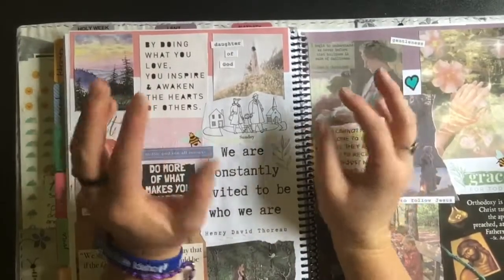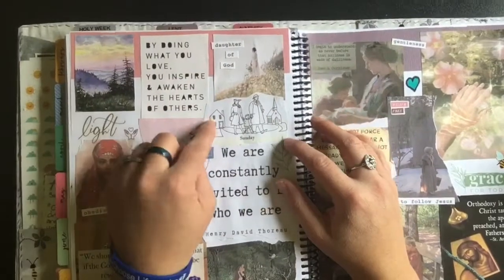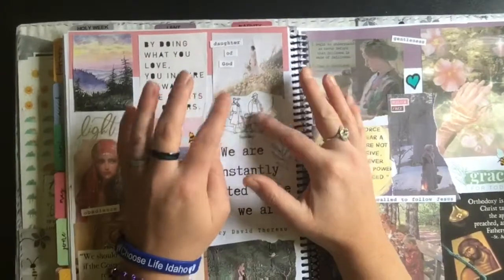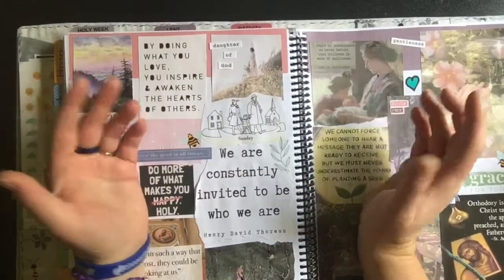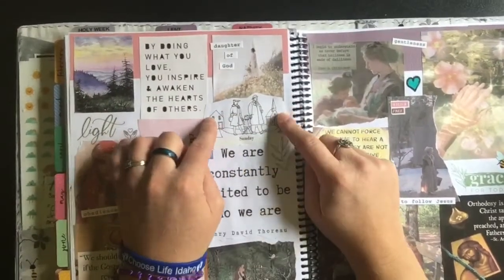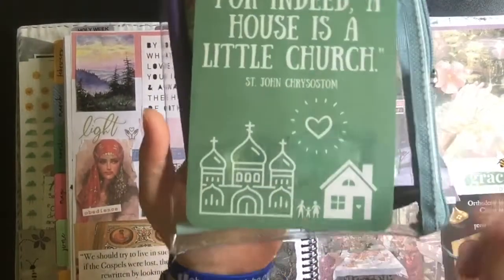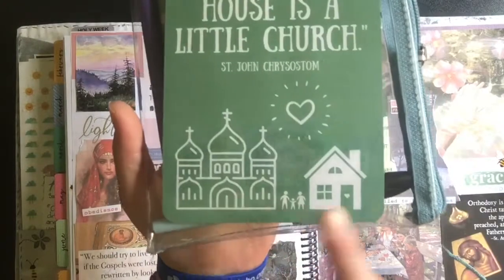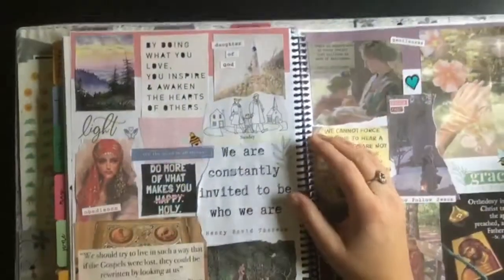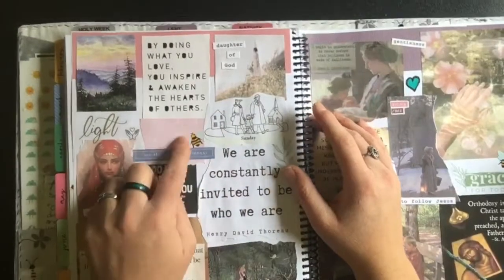I got this from a printout about vintage weekly chores — Sunday was just a church day, so I cut out the Sunday part. I love that it's a husband, wife, and son — that's my family. I also love the connection of home to church. I made something on Canva that says 'Indeed a house is a little church,' and it's got an orthodox church, a home, a husband, wife, and son. I just really love that imagery of the connection between home and church.